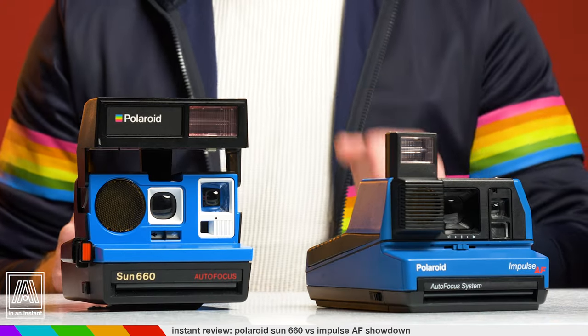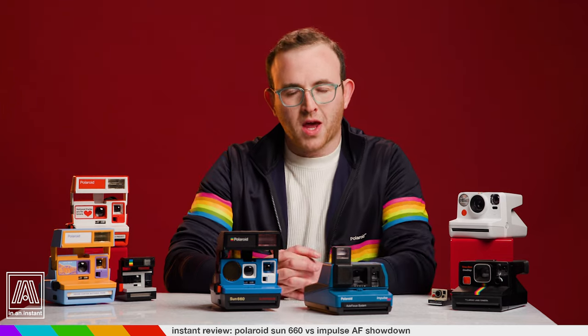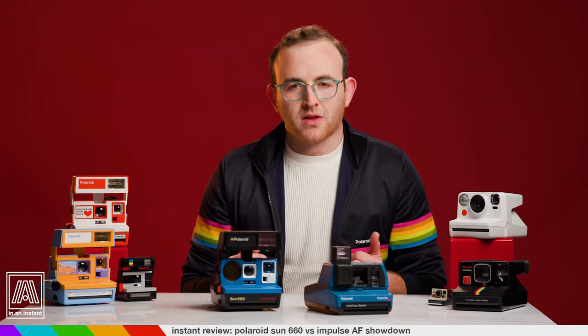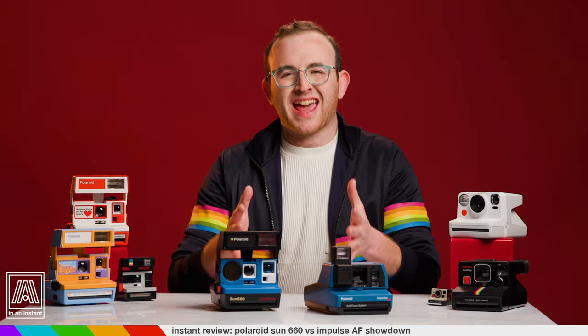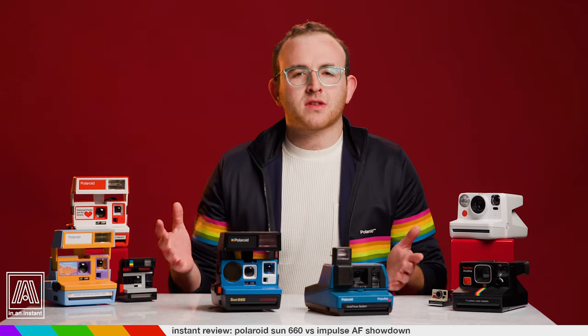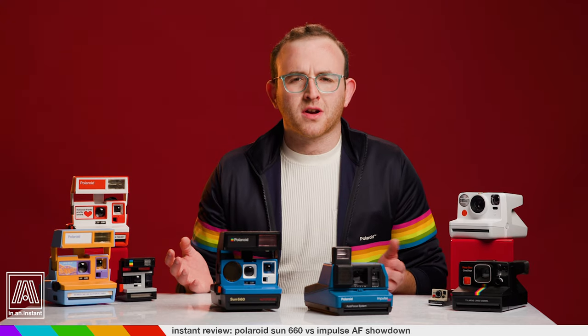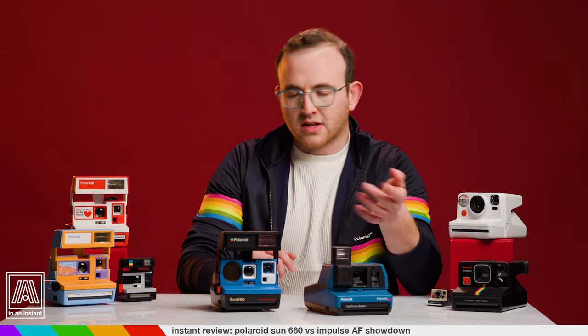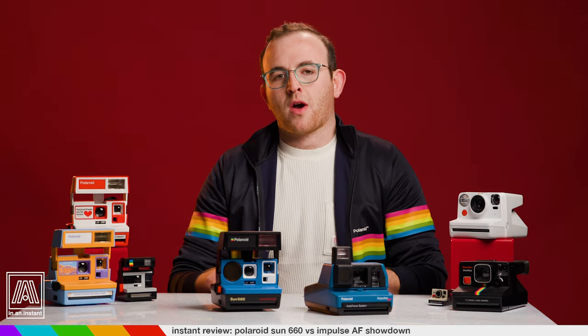The Sun 660 and the Impulse are two 600 film cameras that Polaroid released in the 80s after expanding its product line beyond the slower speed SX-70 film. The cameras were intended to reach a wider market with their lower price point, fun designs, and greater variety. Many cameras of this era are extremely similar and to this day sell for similar prices, so folks don't know what to start out with if they're looking for a potential starter cam. They look the same, they cost the same — hopefully I can help you out here.